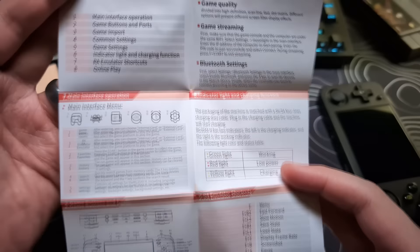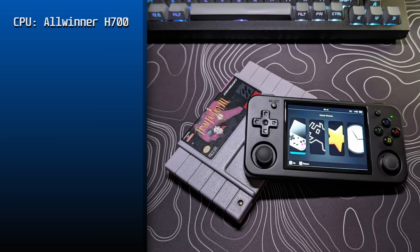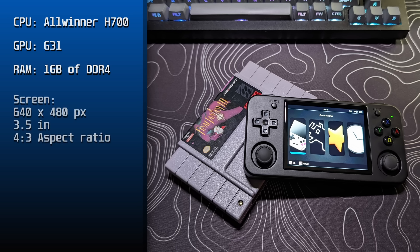Now for the specs, it comes with an all-winner H700 CPU, a G31 GPU, 1 gigabyte of DDR4 RAM. The screen is 640x480 resolution with a size of 3.5 inches, and that is a 4x3 aspect ratio.